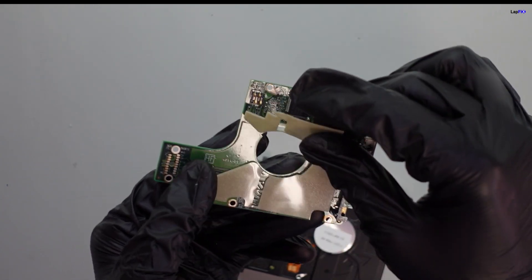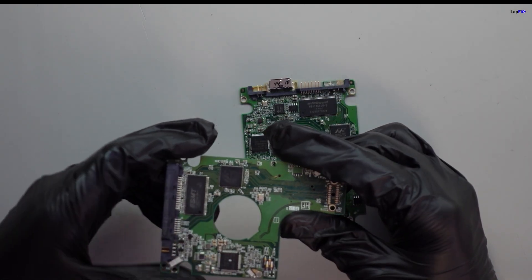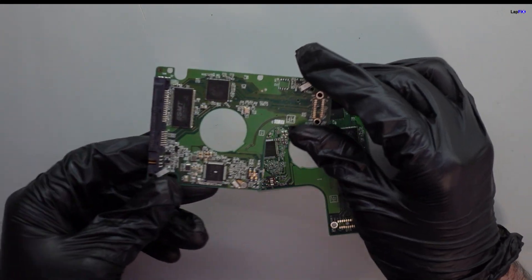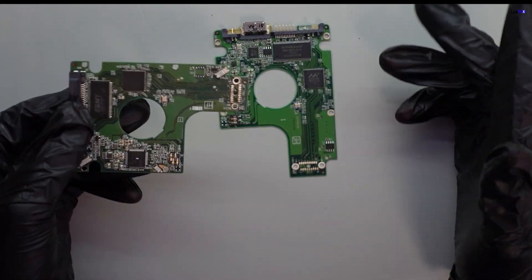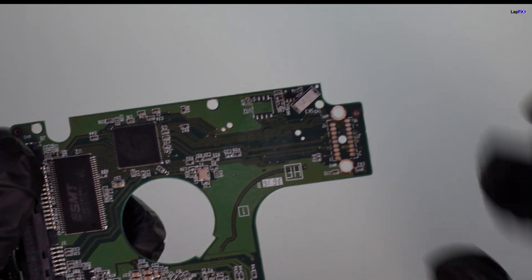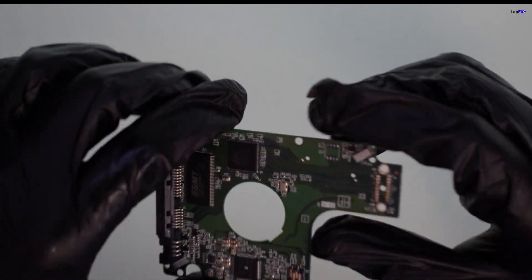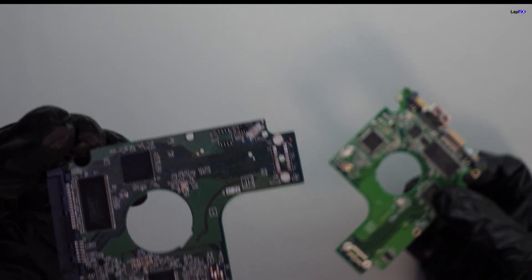Since we're a data recovery center, we do have a supply of compatible PCBs for a lot of the USB ones. What we need to do now — and this is really important — is see this area labeled U12. This is where the BIOS goes. We need to swap the BIOS from the original PCB over to the SATA one, because that's how you're going to be able to locate your data on the drive. So let's go ahead and do that — we're going to remove the old one and place it on the donor board.